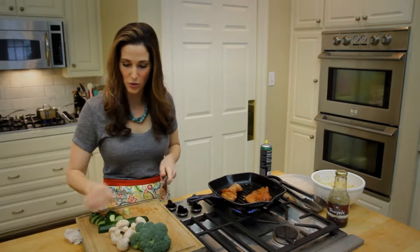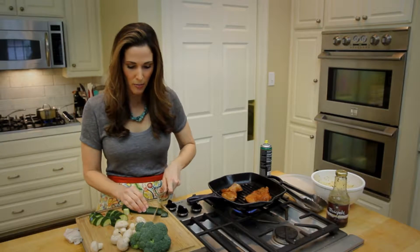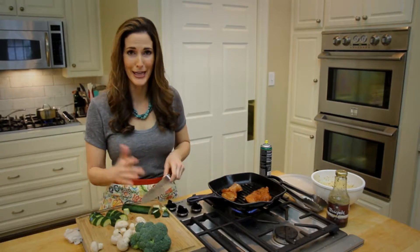I have zucchini, some mushrooms, broccoli, and half a bell pepper that needs to be used.